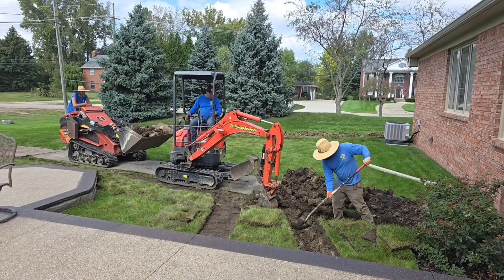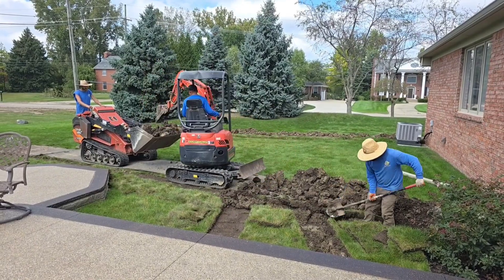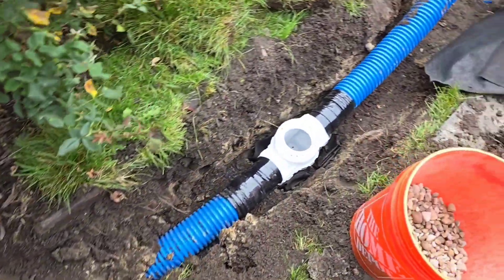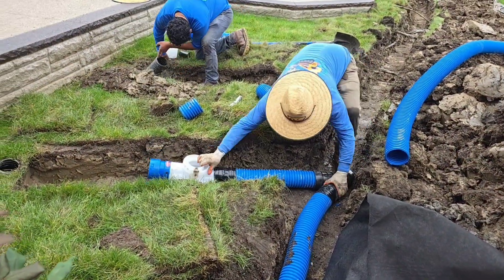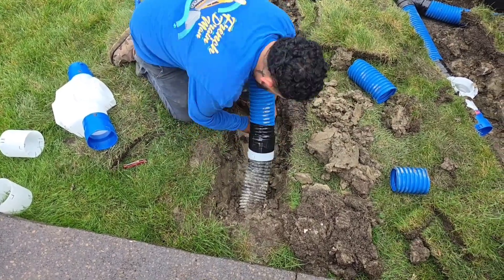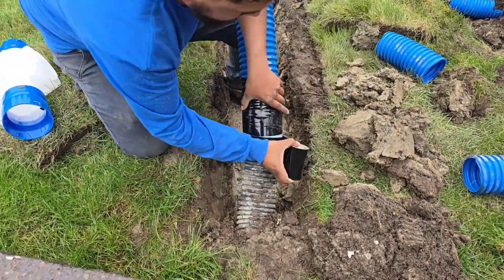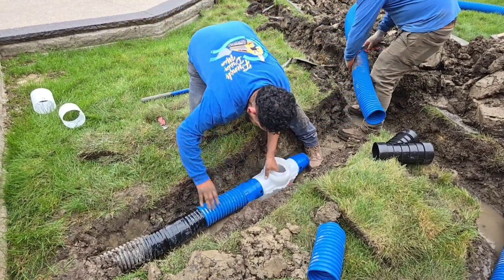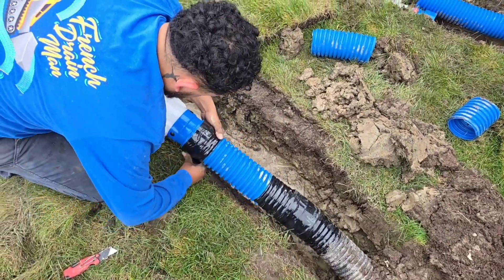Most of the country that doesn't see tropical storms can get away with adding an extra downspout on a 4-inch line. I'm going to go through an installation with you and show you a 4-inch trunk line, and I have the guys hooking up a bunch of downspouts to it. I'd love for you to debate and tell me how many 3x4 downspouts you can put in your area on one 4-inch mainline.